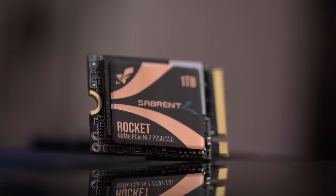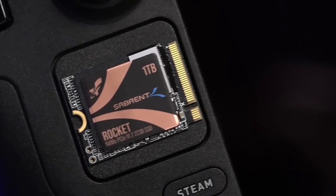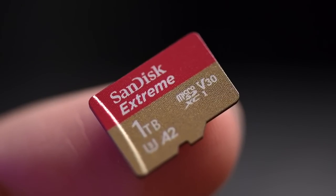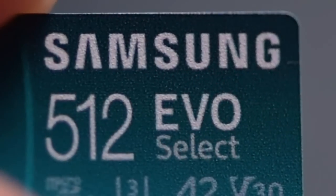I didn't get a 2TB because I'm not made of money. 1TB is fine for me, plus a 1TB microSD card. I also have a 512GB microSD card where all my ROMs are stored. But I digress — I went ahead and ordered it and waited about a week.